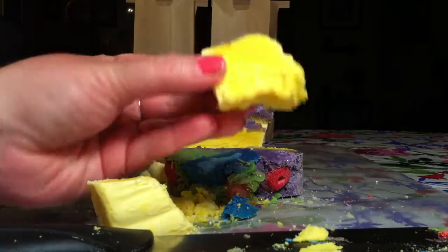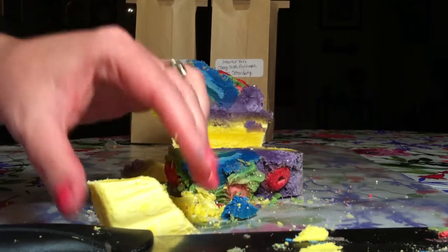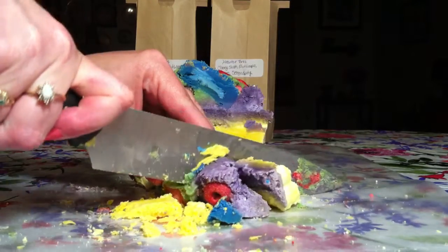I'm just cutting them up into chunks of about an ounce, maybe a little bit over an ounce, that way I can put them in my warmer. It smells so good.